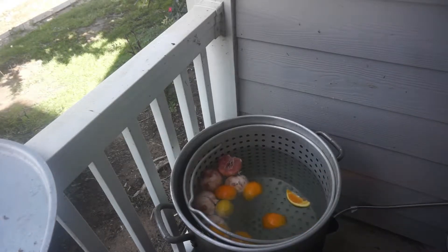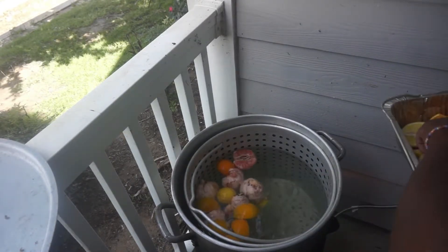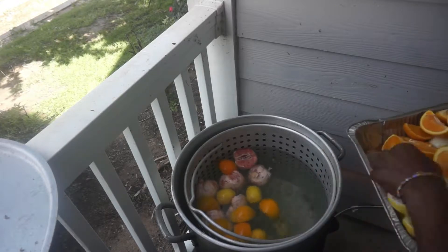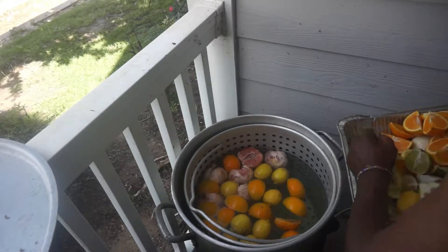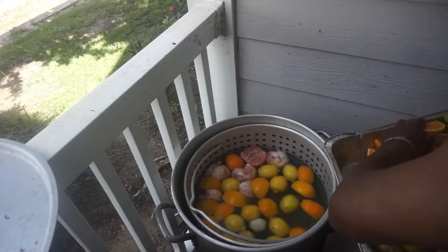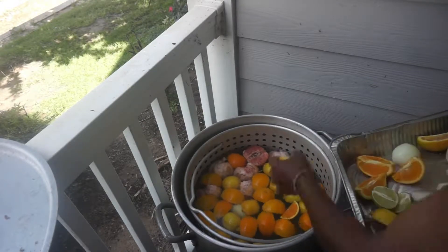Like I said you need 3 grapefruit, 6 naval oranges, 8 lemons, 8 limes, 1 bag of onion, 4 bell peppers, 1 stalk of celery, about 8 or 10 garlics. And then you're going to need some bay leaf.